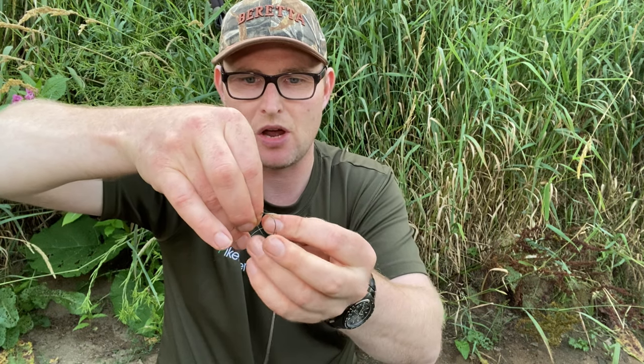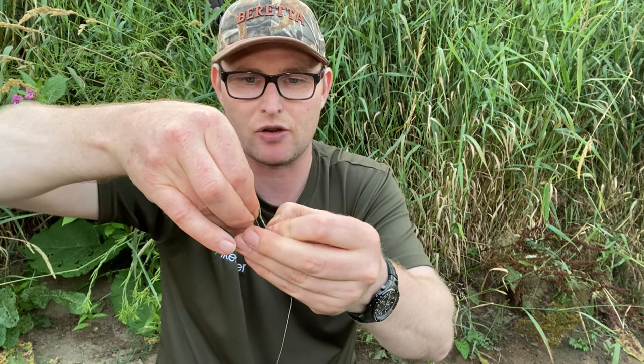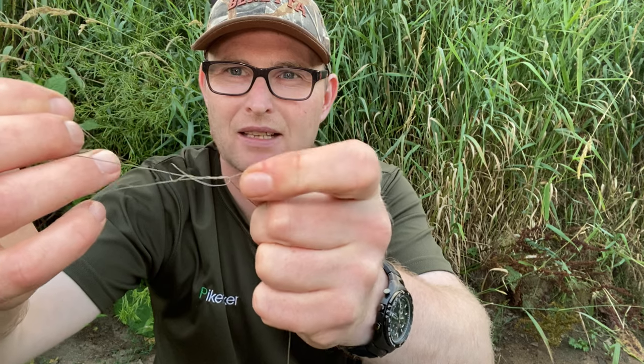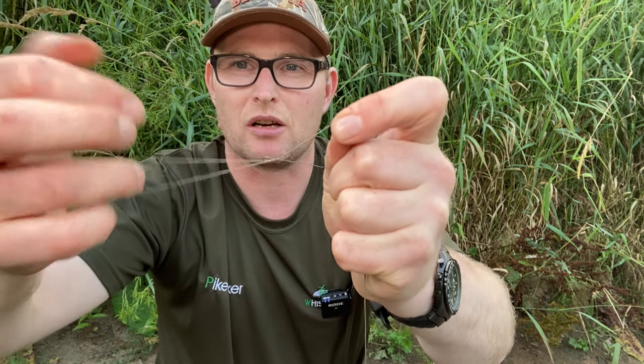Depending on how tight you want the knot on the pellet, you could get away with doing it three times, but I like to do it four. There we go, that's four. What you end up with is a grinner knot — most of you carp anglers will know what that is — and just start to pull it tight. You're left with this, and this can now be cinched smaller like so. Imagine my finger is the pellet.